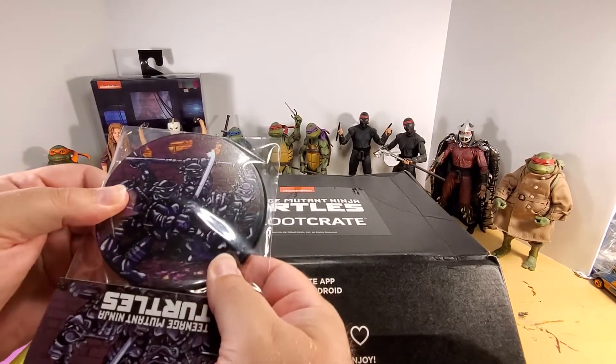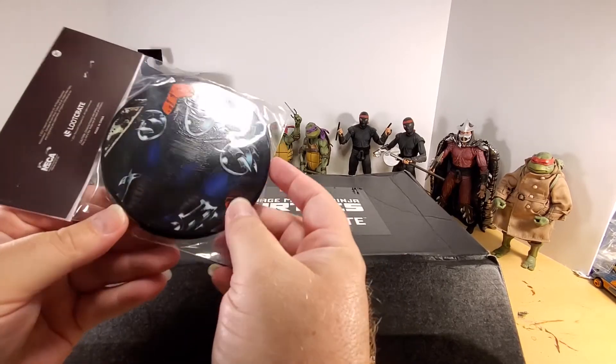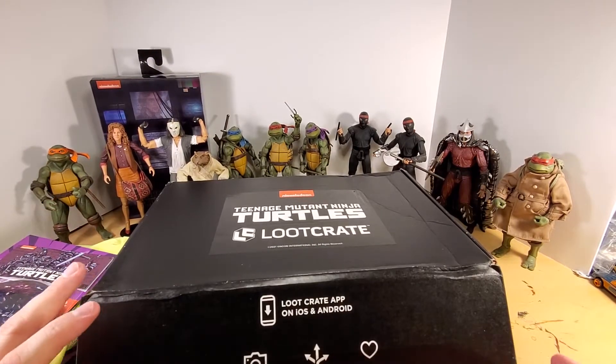That is pretty cool — a rubberized material coaster set with the Shredder and the turtles on it. I'm a maverick; I don't use coasters.